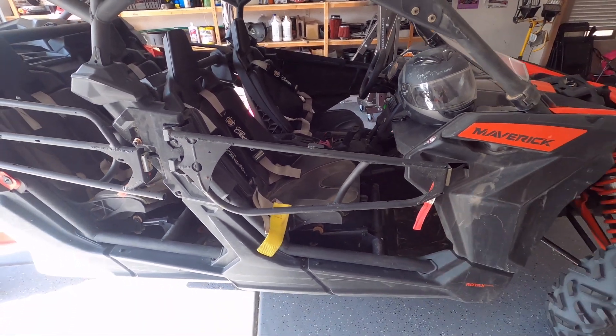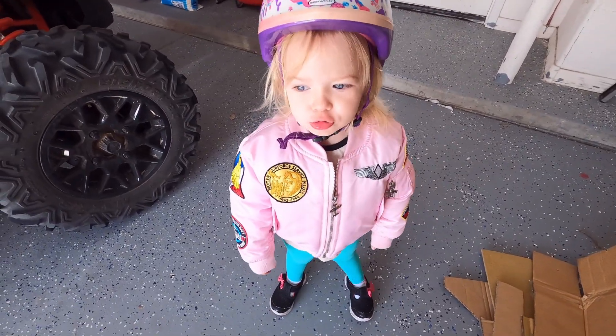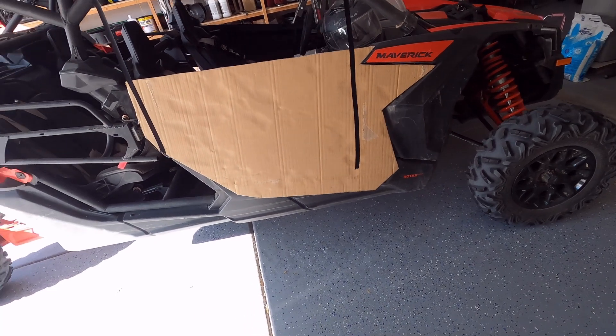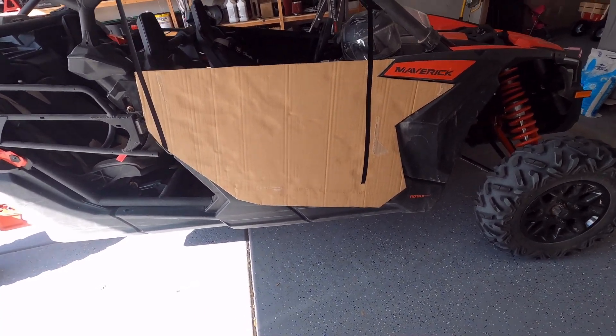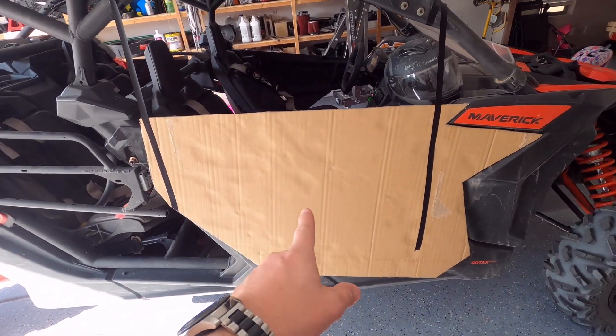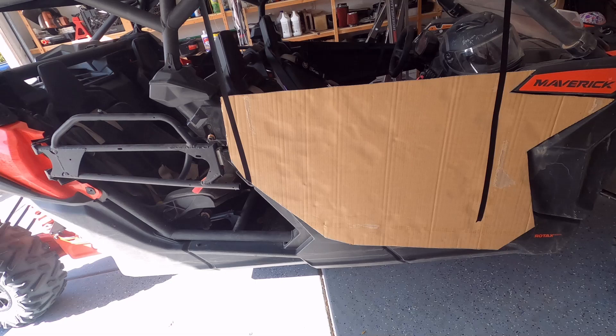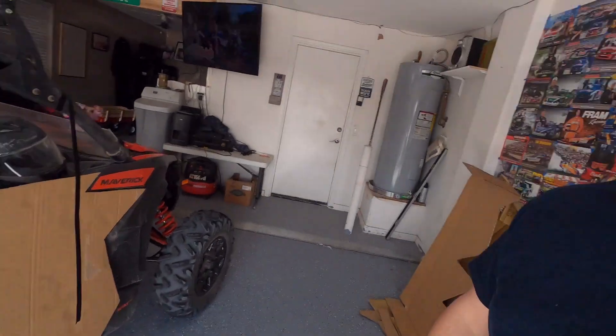Pretty straightforward. Someone once told me if you believe hard enough, anything could happen. So we've got to build a template for this door, and I think if I believe hard enough it'll just appear. We must have really believed — there's the template. I didn't videotape the first part of making this template, but it worked, it's perfect, it's going to turn out great. We will do the rear door with a time-lapse so you can kind of see what I'm doing.